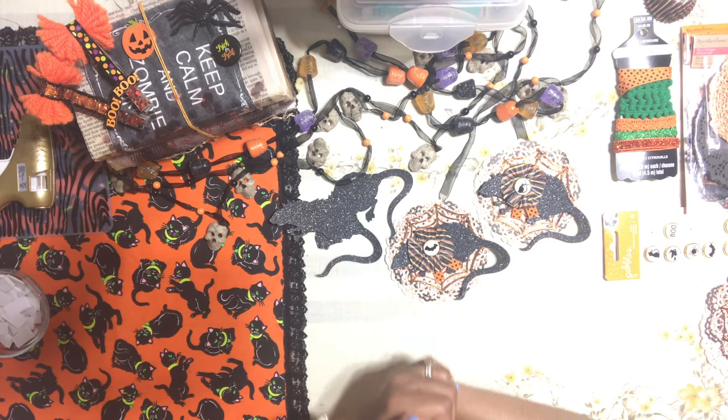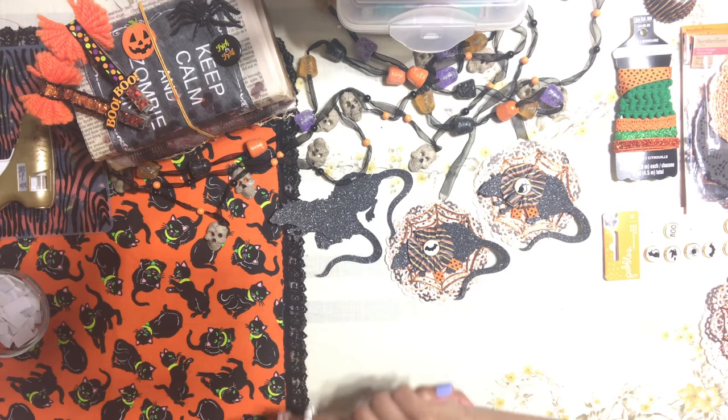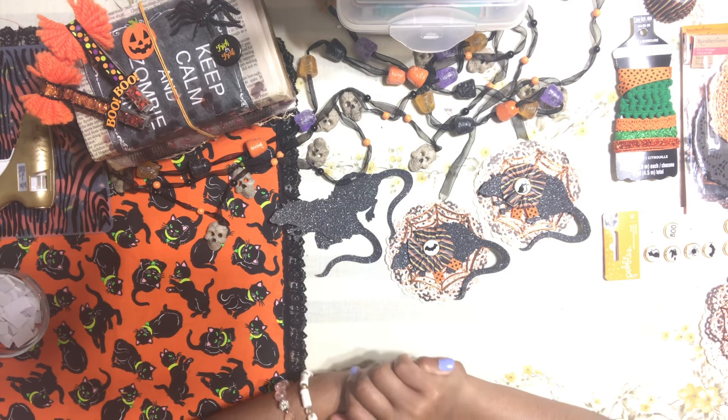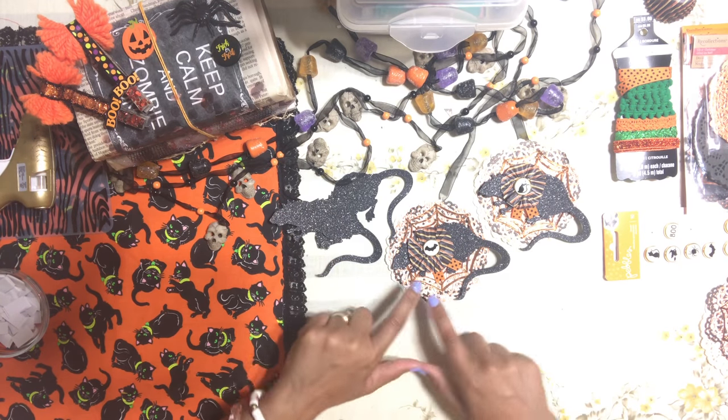Hi honey bunnies, welcome back, it's me Jenny. Thank you for stopping by. I am super excited for this video — I'm going to show you guys another easy tutorial for the Halloween series.